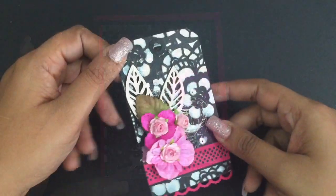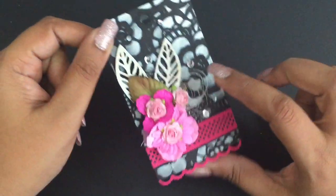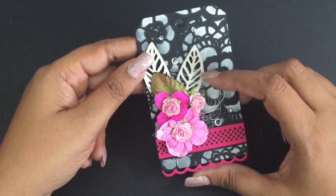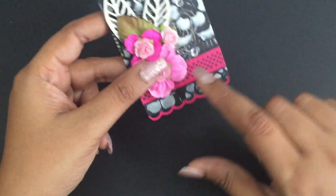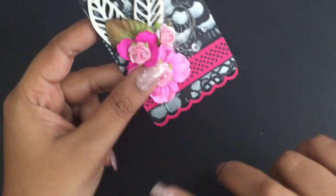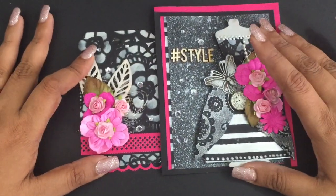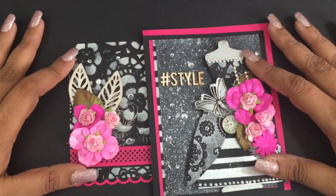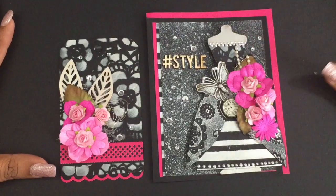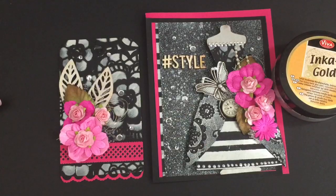The second project is a cute tag. I used the pattern created with stencils and also altered two small wood veneer leaves with Inca Gold. Some beautiful Tattered Angels dies added more bling, making it a perfect addition to the card. I hope you liked this ultra-glamorous, ultra-stylish project created using the gorgeous Inca Golds. Thanks for watching — see you soon!